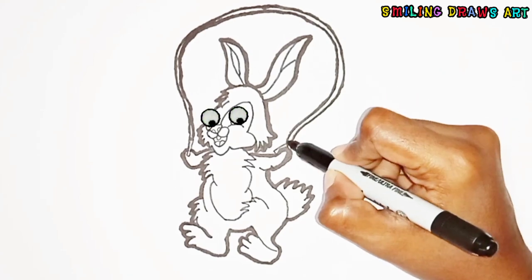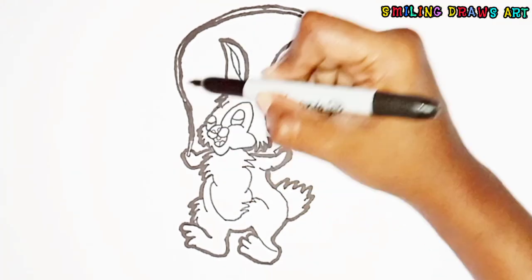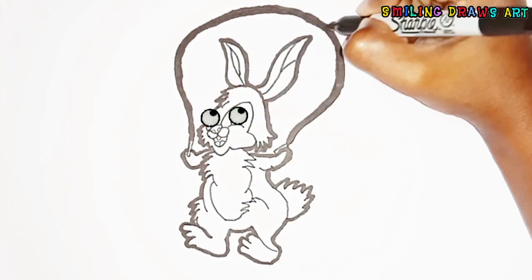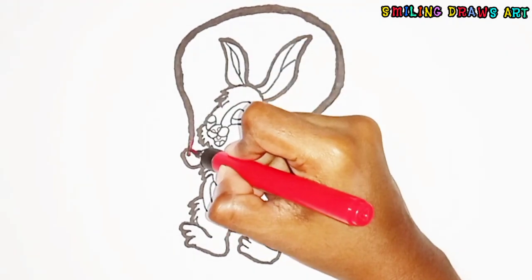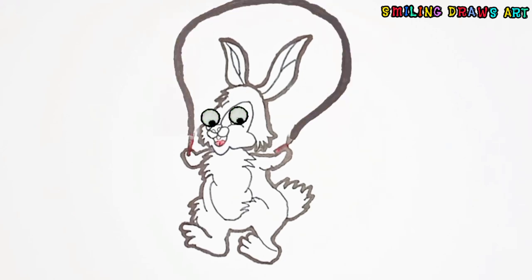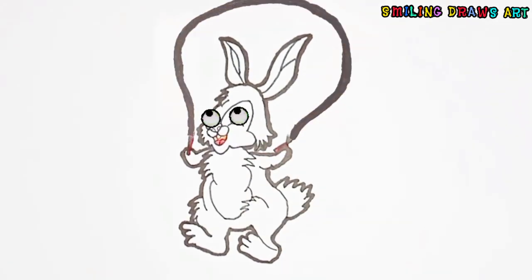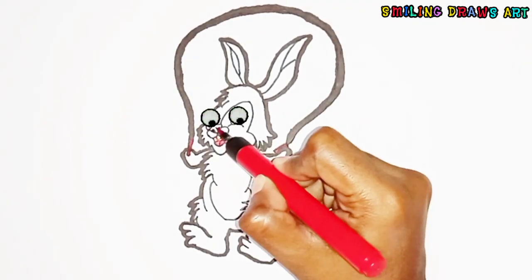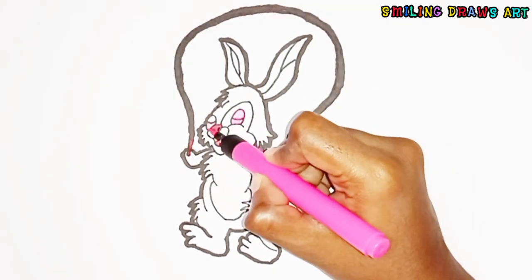Let's give black color. Red color to its handle and mouth, orange color inside the mouth, fill the nose holes with black color, and red color to the nose. Pink color to the eyes.